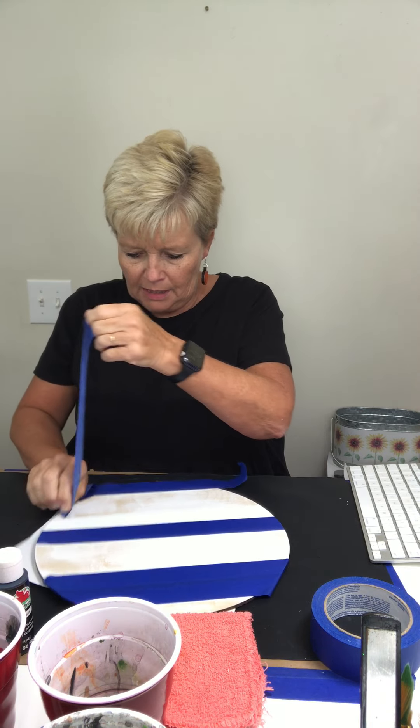What we're going to be painting is a shiplap circle and it is going to have this cute little pumpkin on it. Look how cute that is! It'll say 'welcome' or it could have your last name or whatever you want on it.